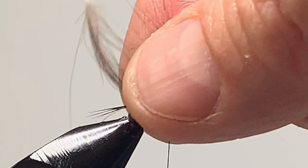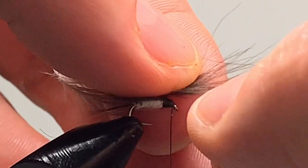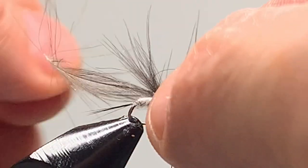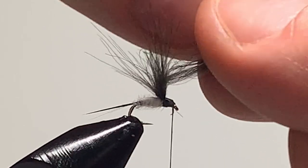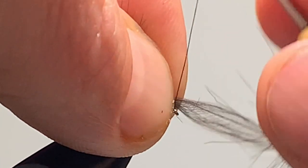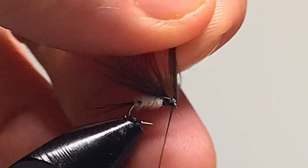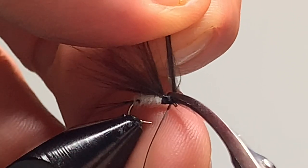Now lift the wing, or the CDC, and split the wing like so. Fold over the CDC feather so it splits the wing in two. Tie down the feather, lift the waste piece and clip.